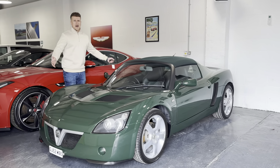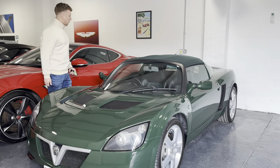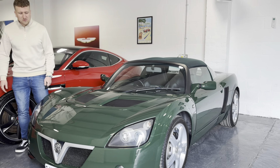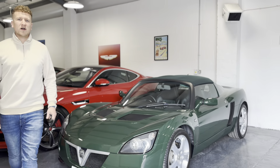We're going to find out about how it drives, find out a little bit about what the car is, how it performs and how it handles. Come along for the ride and see what you think.